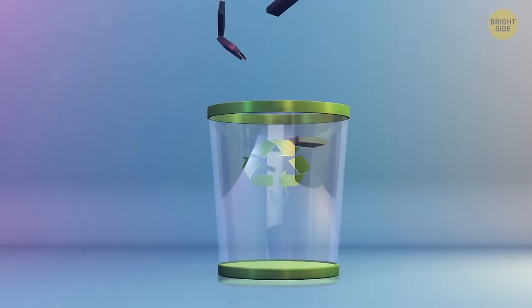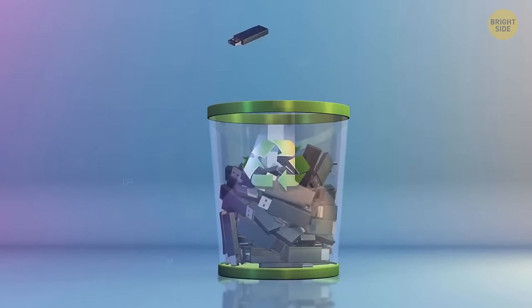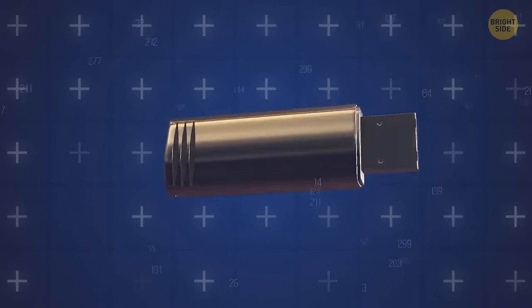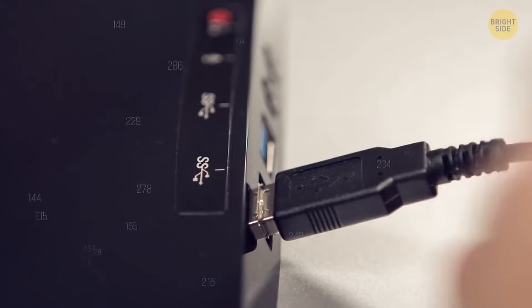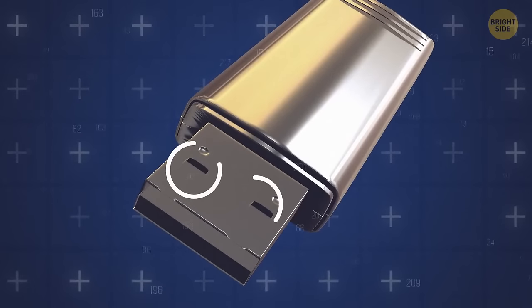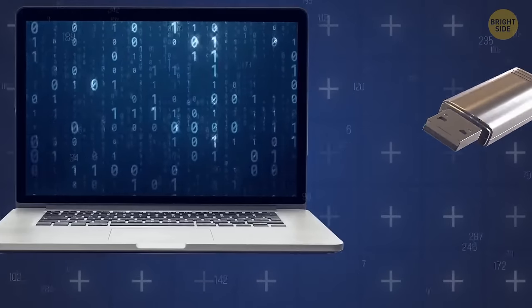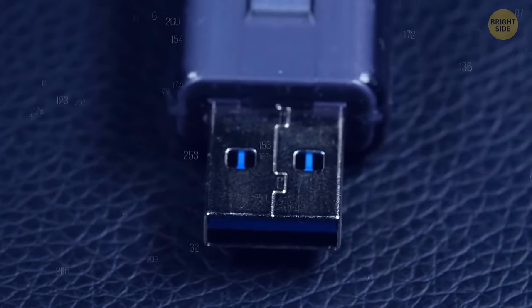Physically, USBs can endure rough treatment and won't get damaged easily, especially with proper protection. By design, USBs are almost perfect — so perfect that you always make the mistake of inserting them in the wrong way. The two square holes help the USB secure its position once it's inside the port — not strong enough to keep it stuck, but strong enough to do its job.